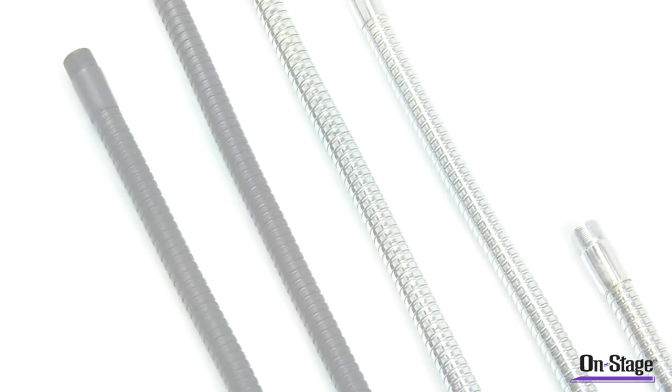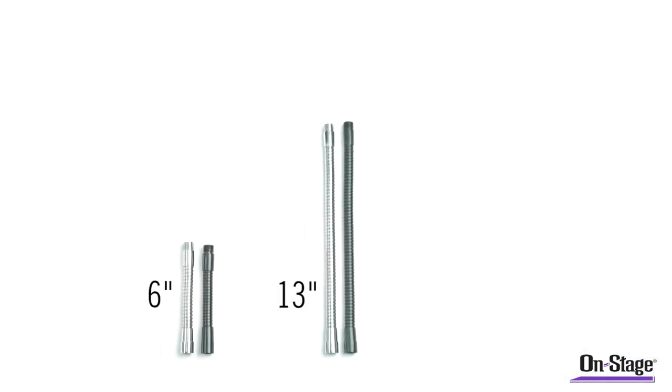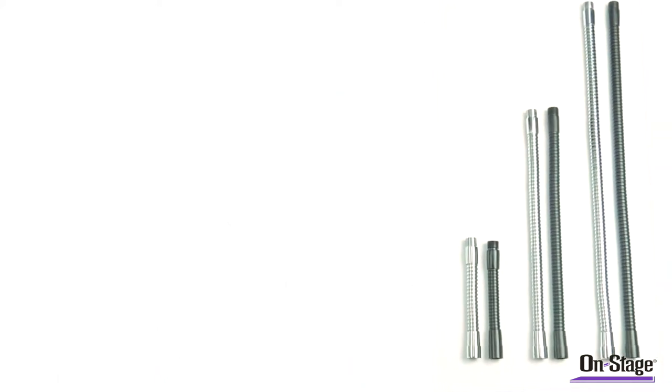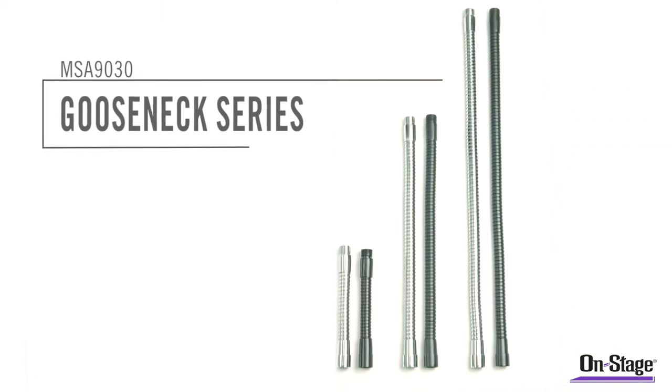The MSA 9030 series comes in 6-inch goosenecks, 13-inch goosenecks, or 19-inch goosenecks.